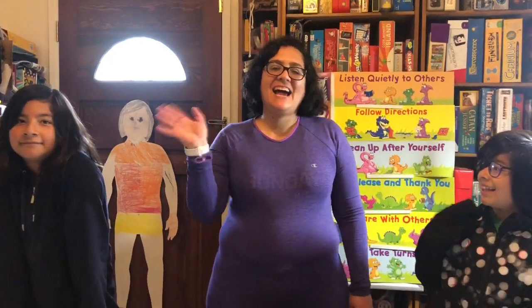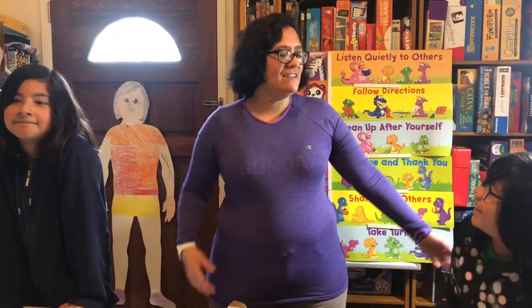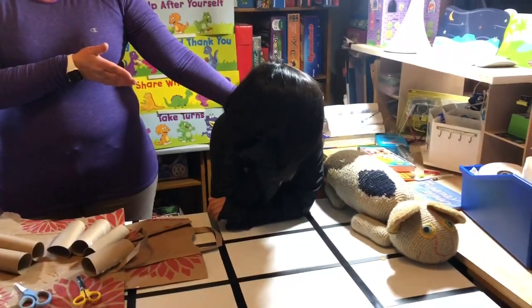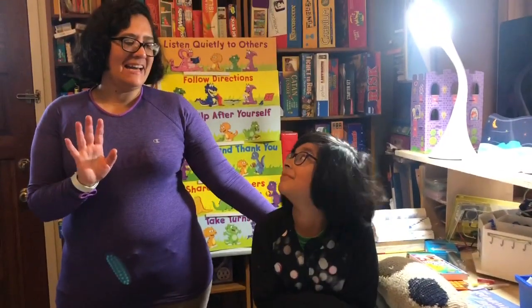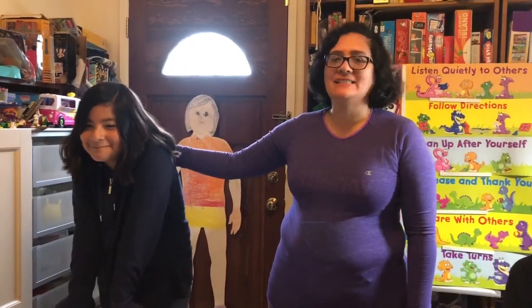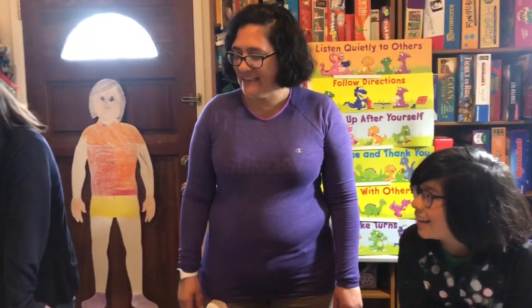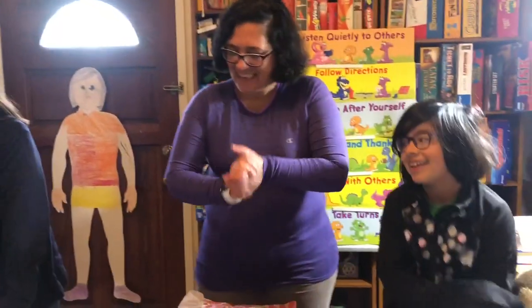Hi TK! This is Miss Sylvia again, saying hello from my house. Some of you have met my younger daughter Nina because she came to school one day with me. Say hi! Hola — or hola, which means hi. And this is my middle daughter Alma. She's in sixth grade, so she's a big kid.